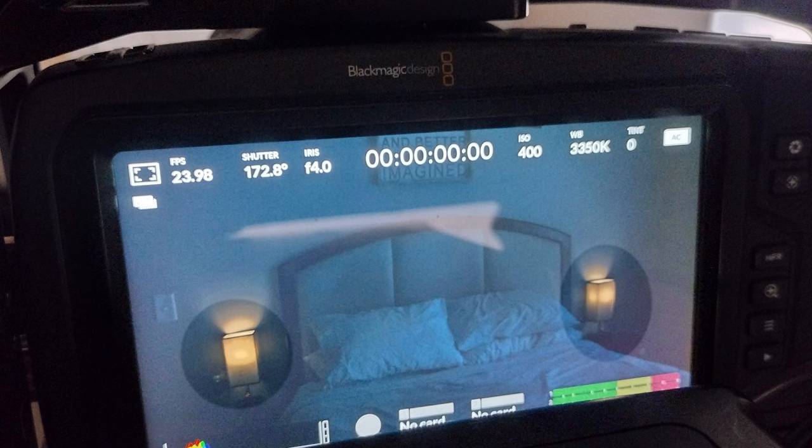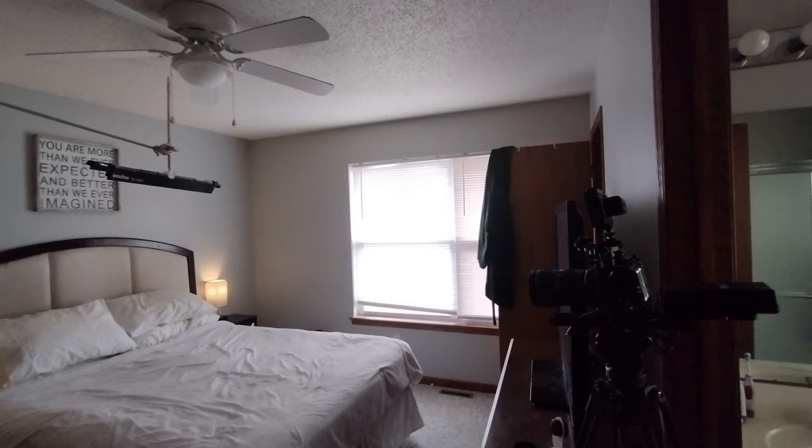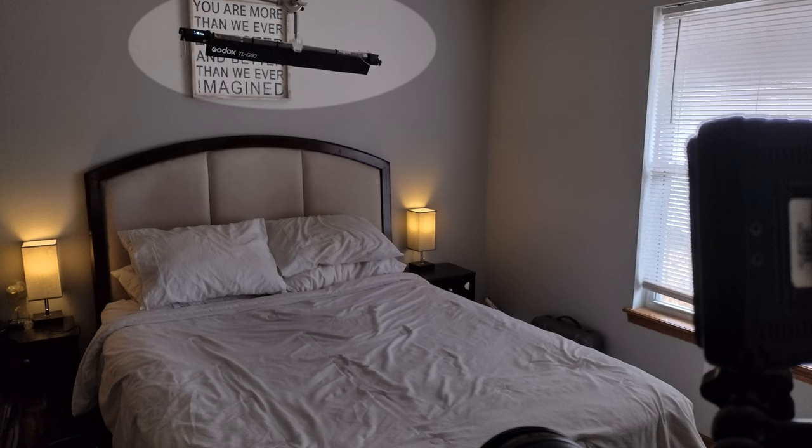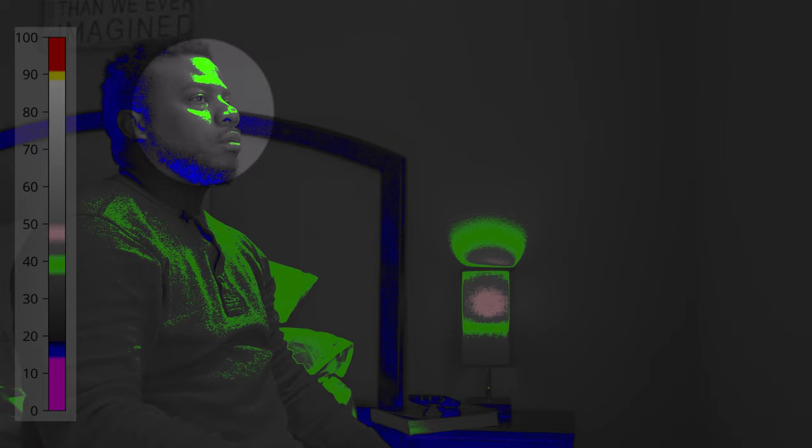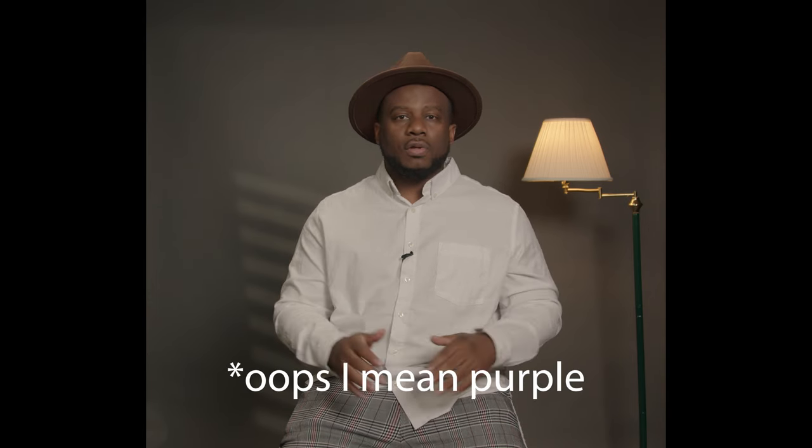I put on my practicals and used the Godox TL60 overhead to light me. I use false color. For my false color setup, I'm looking for lighter skin to be in the pink or green range and for darker skin to be in the gray or green range. Anything that falls into the blue is a total loss of information. Anything that's red is totally blown out. Sometimes you will have some shadow information if you're shooting for a nighttime look that will fall into the blue, and that's okay.